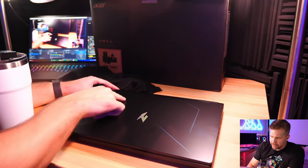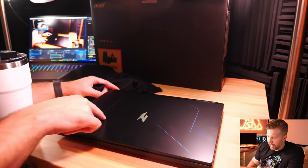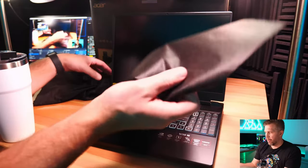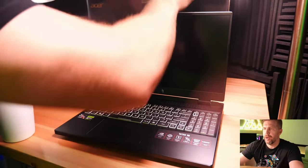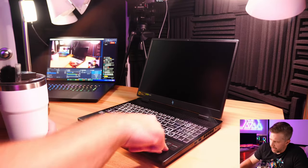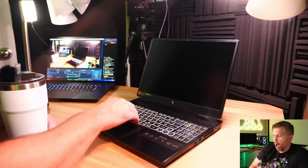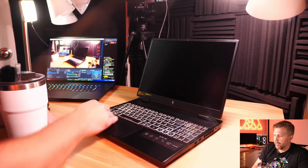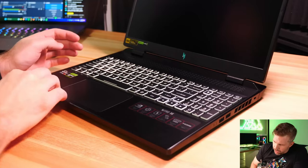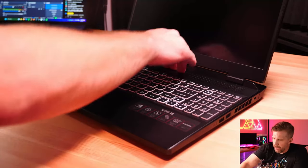The lid features a new Nitro holographic logo etched in pink-purple and blue paint in an 'N' symbol — when flipped, it's an 'N', and it is holographic, looking pretty cool. The flex test reveals minimal flex around the sides, with a bit of moderate flex near the middle of the keyboard, especially on the space bar — typical for many laptops. Minimal flex in the top corners and along the edges.